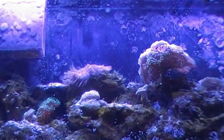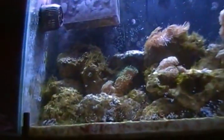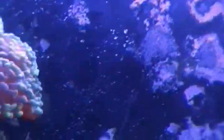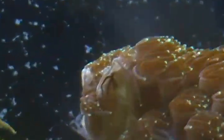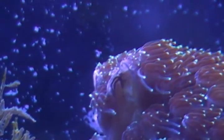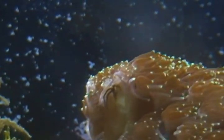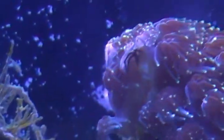I'll end this video on something I'm currently seeing in my tank that I wasn't sure I had for a while — and seeing it is pretty cool. Right there is a mini bristle starfish. Very cool. This tank always amazes me. Have a great day, guys — later.